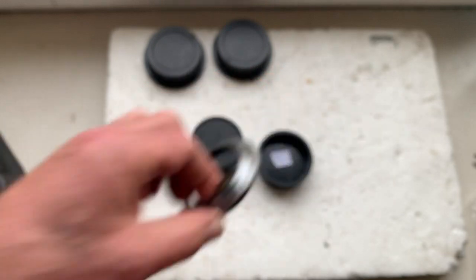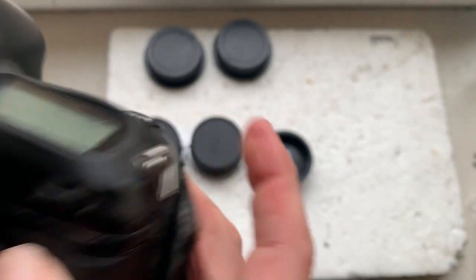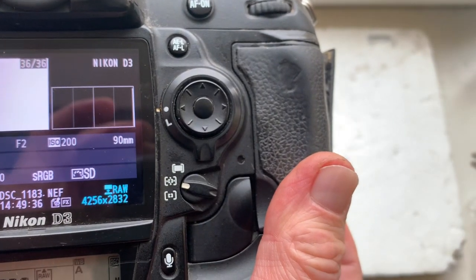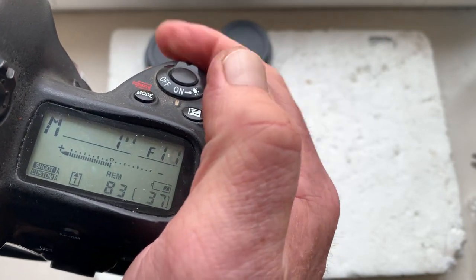Adapter number five. Focal length is 90 millimeters, aperture range from 2.2 to 16.